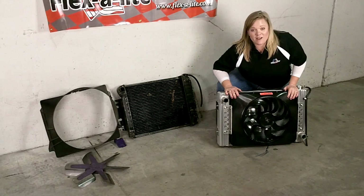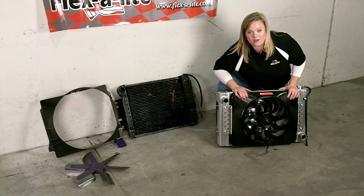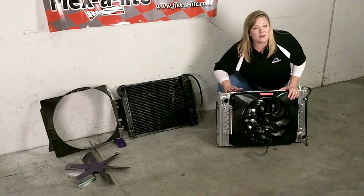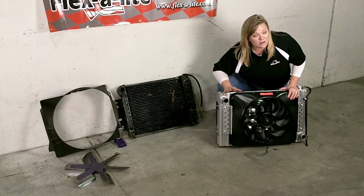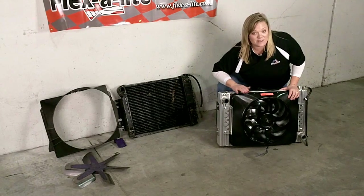So you can see what we're going to take out of the Camaro over here: this fan shroud, the fan, and the radiator — and it's getting replaced with this unit right here. Obviously we're going to get better cooling with this system, but we're also going to get some performance out of it as well. When I say performance, I mean 15 to 25 horsepower at the wheels, better torque, and you're going to get quicker engine warm-up because we're not moving any airflow over the engine until this fan gets actuated.